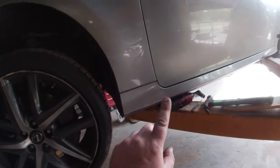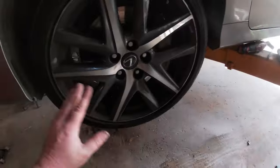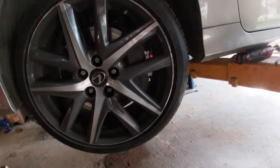First things first, get your car supported on a jack stand or a lift if you got one — however you're gonna do it. We're gonna get this tire off. These are 21 millimeters, so I'm gonna shoot those off and then pick up from there.